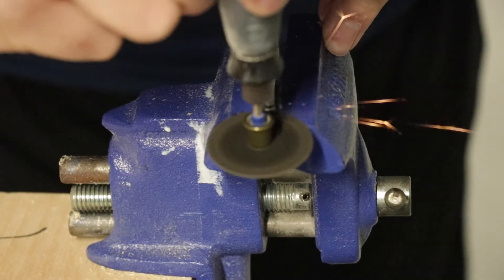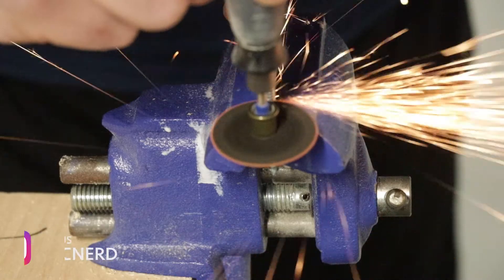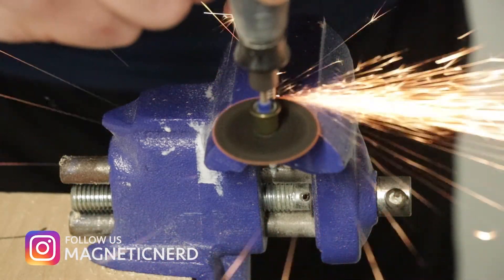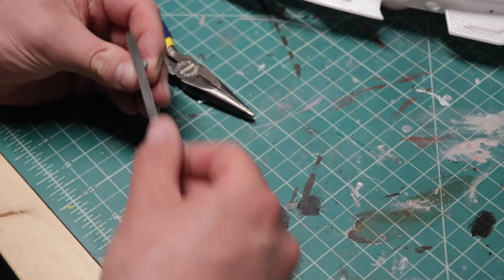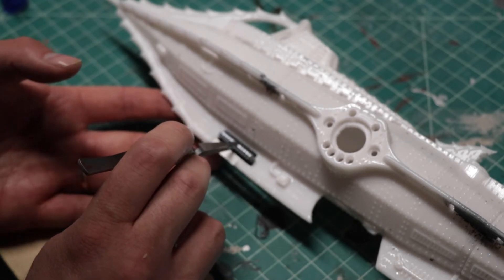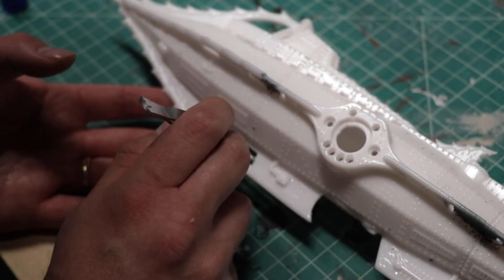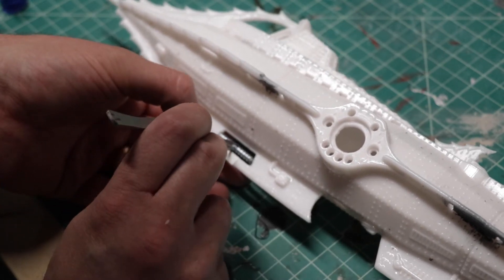Another bit of customization I did was the screw you see along the ventral fin. This model did not include that anywhere in the design, but I wanted it there — it was a little more screen accurate having the screw there. So I used a screw, cut it off, and used the threaded part. Sized it up and glued it into place. Now it's a more movie-accurate representation of the Nautilus.